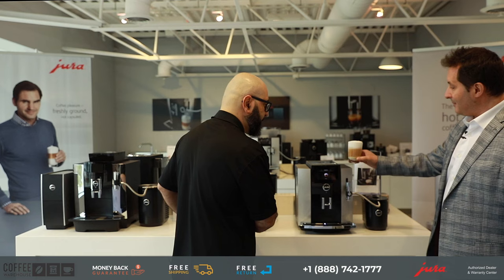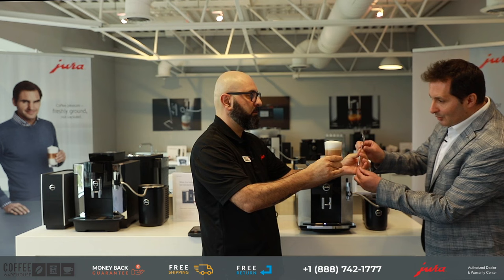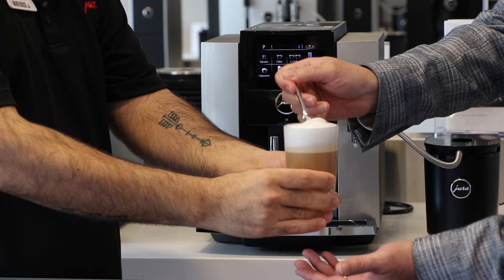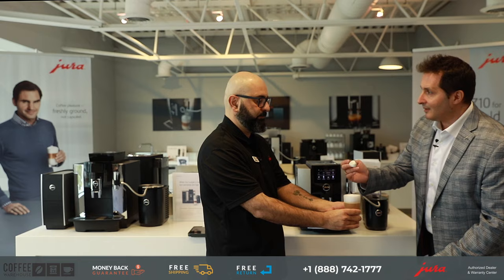Look at that beautiful milk foam — it's thick, it's dense, it's barista-quality milk foam. Let me take a little bit of that milk foam for what I call the thickness test. That's fantastic.